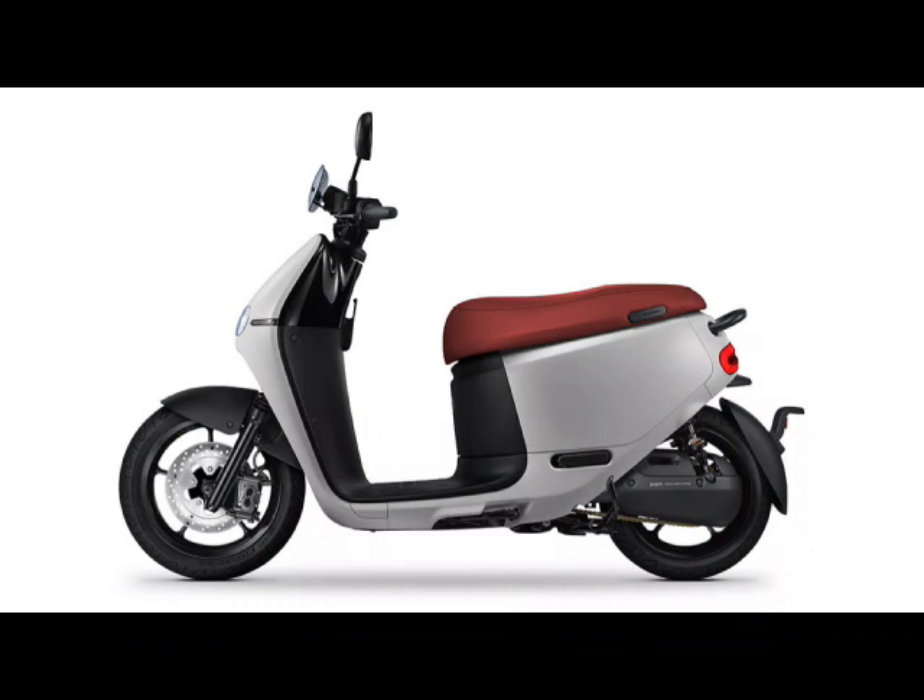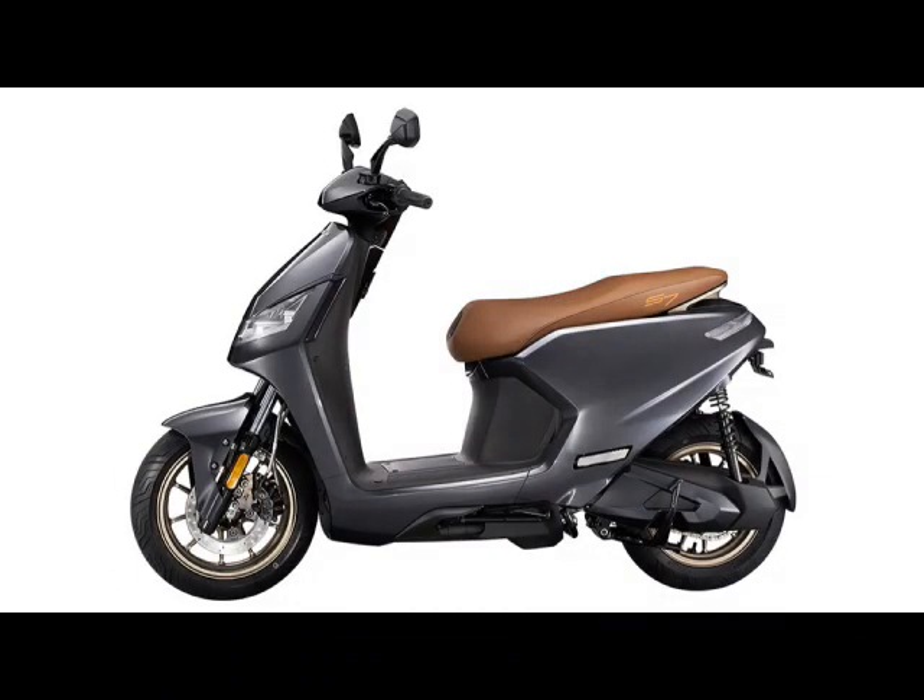Hello everyone and welcome back to the channel. Today we're going to be talking about the Gogoro S2 and the Iron X S7 — a side-by-side comparison of the two. As you can see, this is the Gogoro S2 and right next to it is the Iron X S7, both electric scooters. Stick around to find out a little bit more.